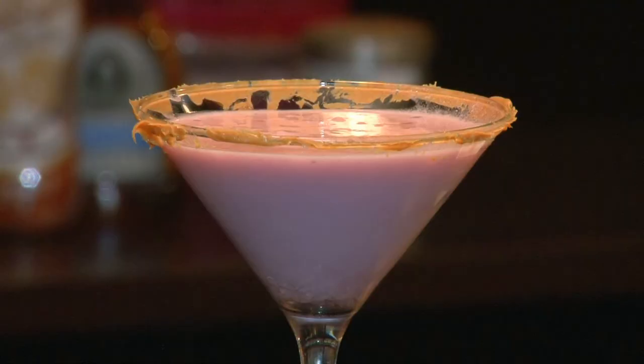Hello everybody, I'm Steven Kowalczyk, The Cocktail Chef. And today we're going to make an interesting cocktail — it's a peanut butter and jelly cocktail.